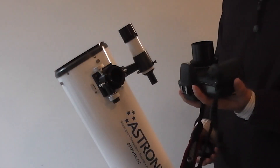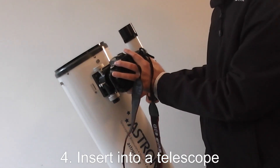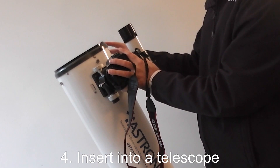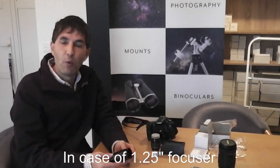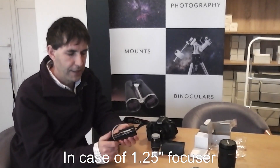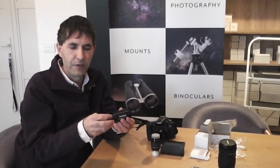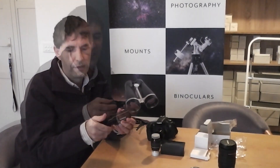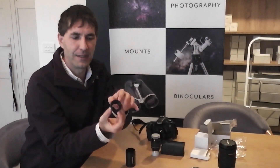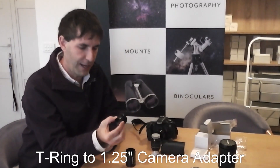Our camera with the adapter and T-ring on can insert straight into the telescope focuser and be locked in. If you have a 1.25-inch focuser on your telescope, you can use this adapter in two ways. It can be used straight as prime focus — unscrew and take the end off, and you're left with the same T2 thread to a 1.25-inch to connect to your camera.